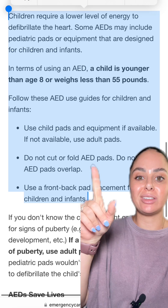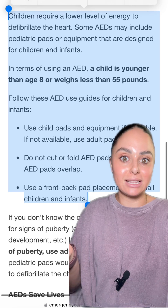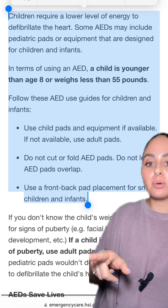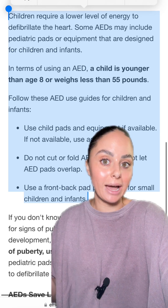You also want to make sure that you're not folding or cutting the AED pads — you don't need to manipulate the pads in any sort of way. If you're unsure of the patient's age, just do your best guess. If the patient is showing any signs of puberty — facial hair, breast development — then go ahead and use those adult pads.